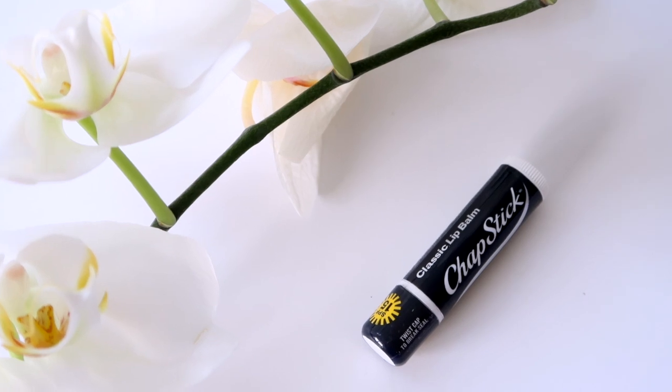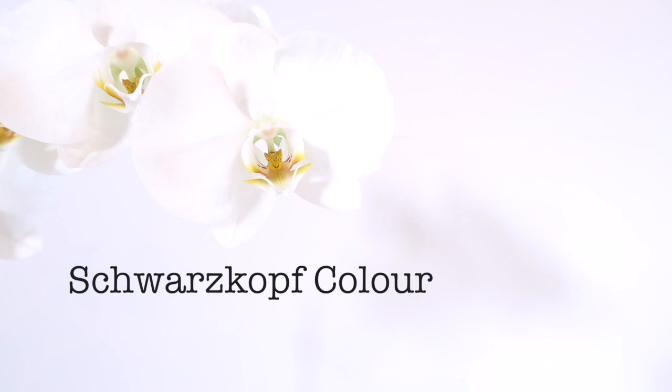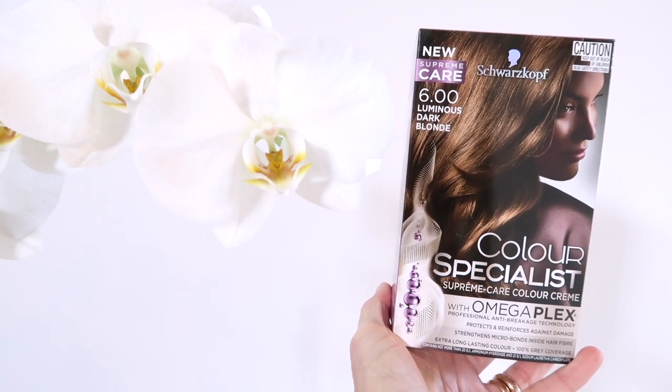And some chapstick — this is my best kept secret. This colour is a new favourite of mine. I just find it does a really good job and it covers up greys like crazy.